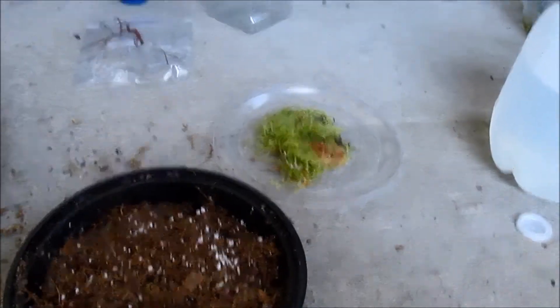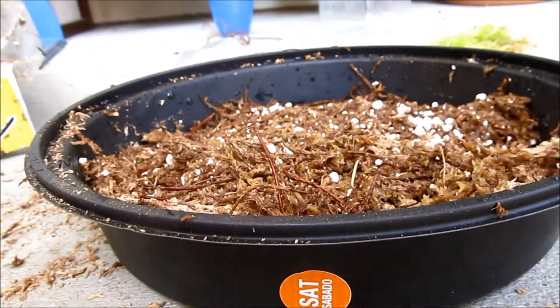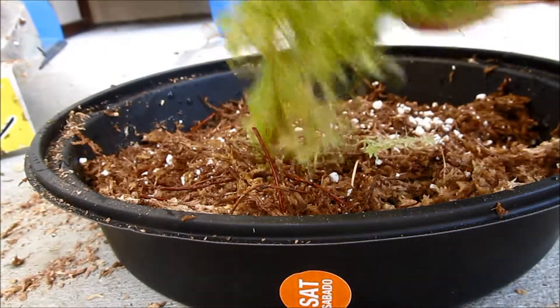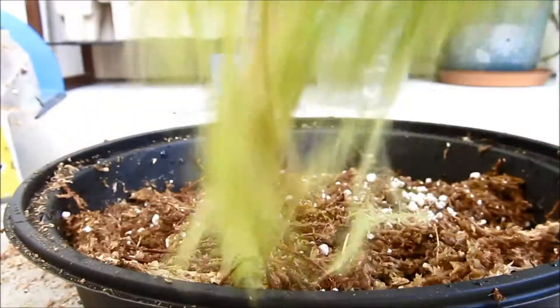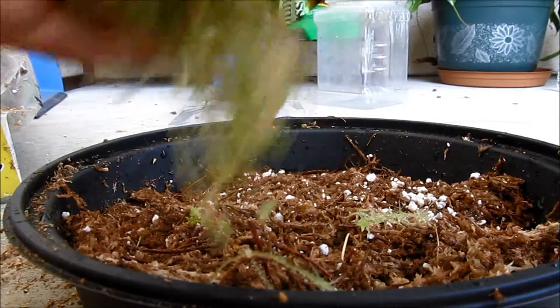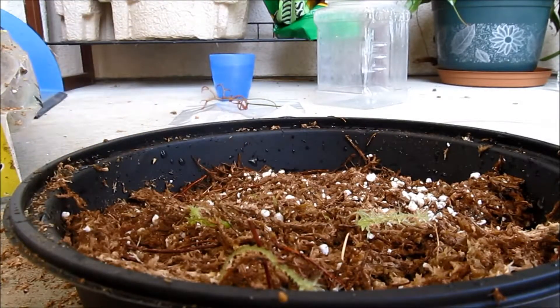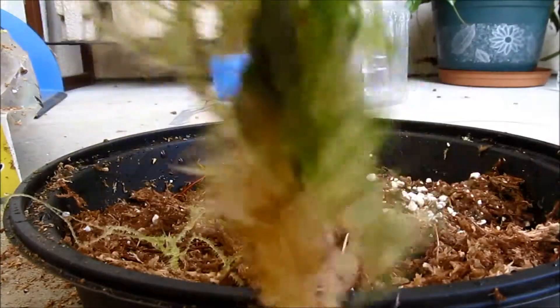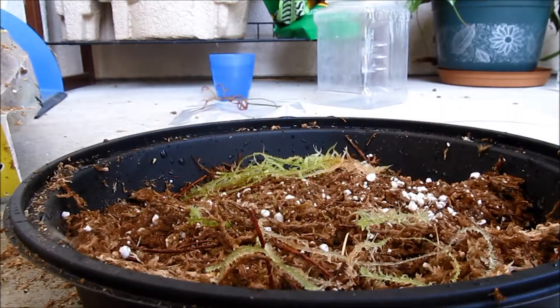Now we are back again after the soil prep. We're going to add the sphagnum culture into the soil container. Basically what you want to do is just get a strand, a ropey strand — just this small bit — and put it down in random places, and continue doing that.